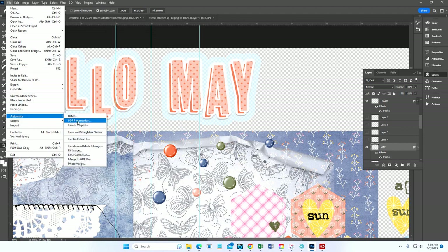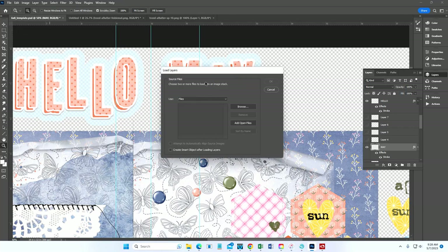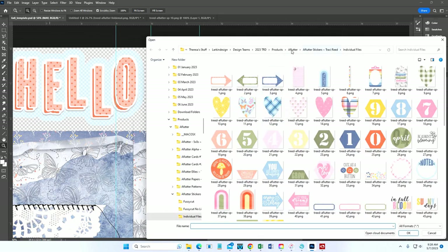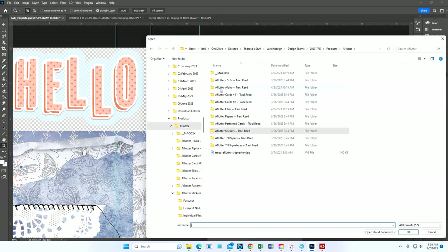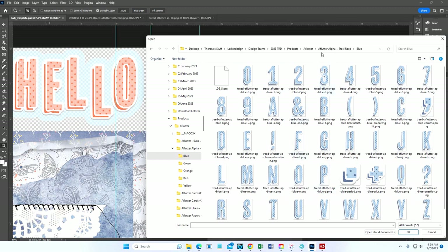Go to Scripts and click 'Load Files into Stack.' You can pull in whatever you want — I do this for embellishments, pattern papers, travelers notebook papers and signatures. These alphabets came in five different colors: blue polka dot, green polka dot, orange, pink, and yellow. I used the pink. Press Shift to highlight all of them, and if you don't need extra punctuation, press Ctrl to deselect what you don't need.